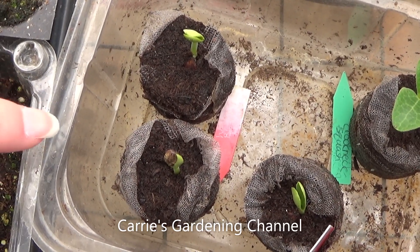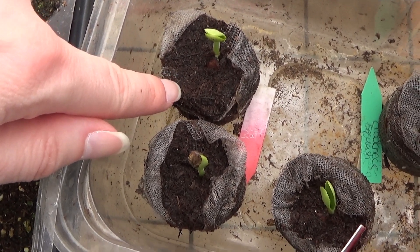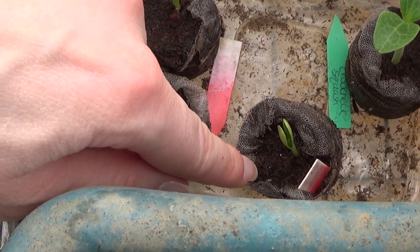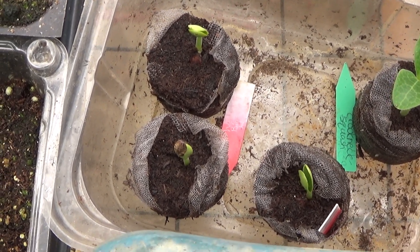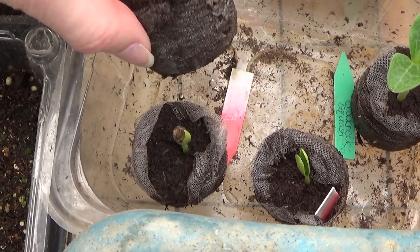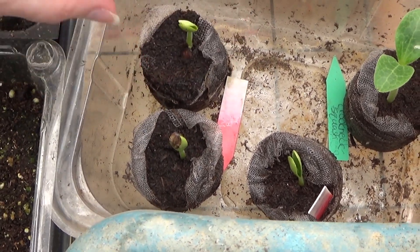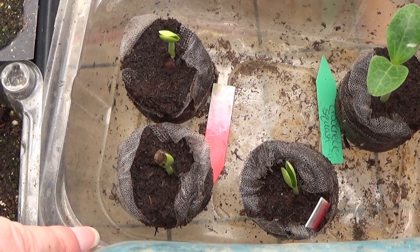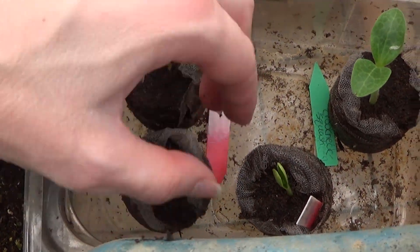Today is March 30th, 2021, and on March 27th my Blacktail Mountain watermelon seeds started germinating, and on the 27th the Sugar Baby watermelon started germinating too. I took them out of the enclosed container and put them out in a tray in the greenhouse. You can see this one here has a root starting to come out the bottom. When I transplant these, I'll be transplanting them into the Jiffy No. 5 biodegradable containers, and I'll come back with a video to show you how I do that.